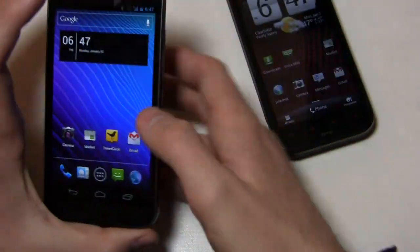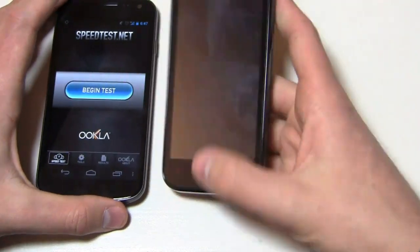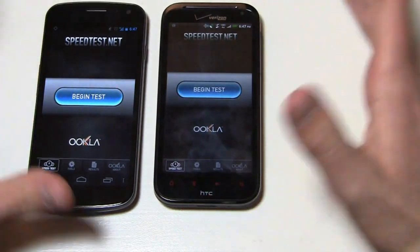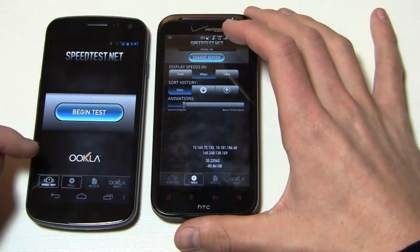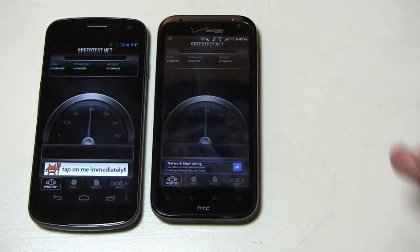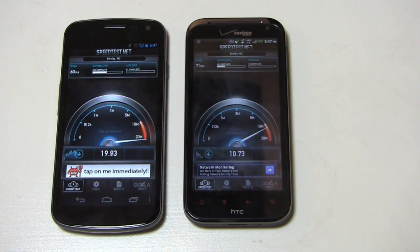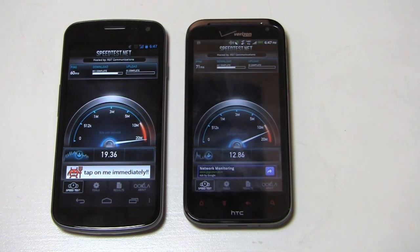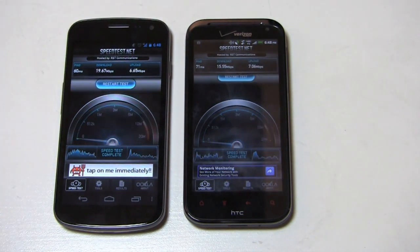Let's take a look at speed tests on both of these devices — they're both running Verizon's 4G LTE network, so we'll get a head-to-head comparison. Displayed in megabits per second, we'll begin the test on both right now. Call quality on both devices has been relatively decent. I've knocked HTC in the past for having a less than adequate wireless radio, but at least with the ReSound it's pretty decent. Earpiece quality is nice and loud. When it comes to call quality though, it goes to the Galaxy Nexus.